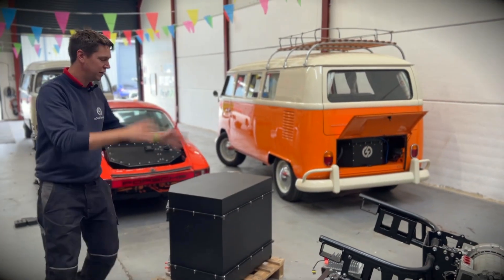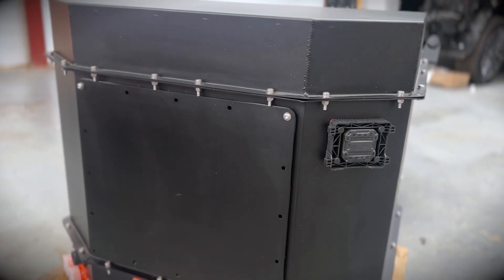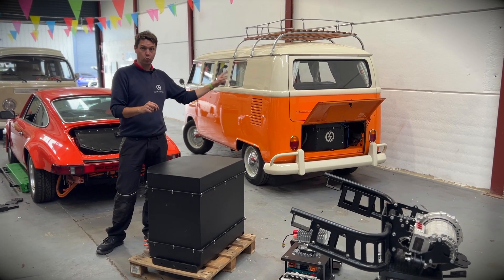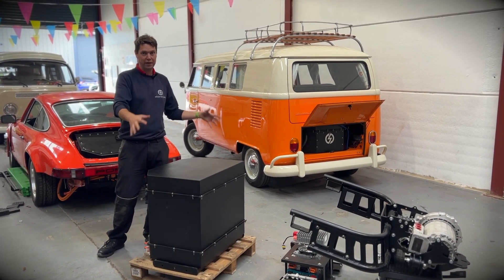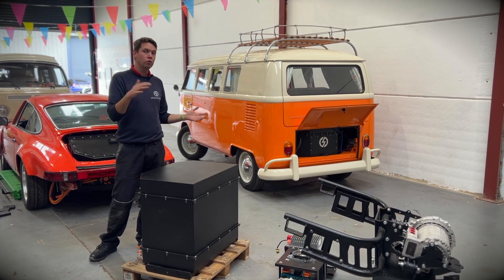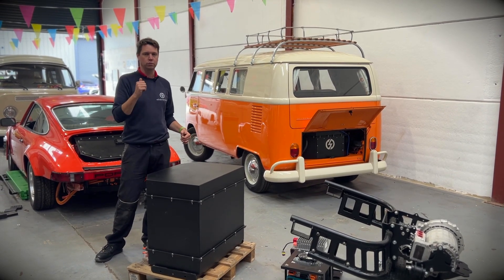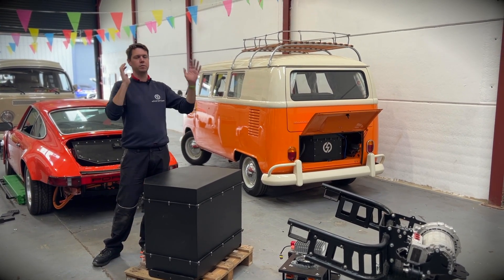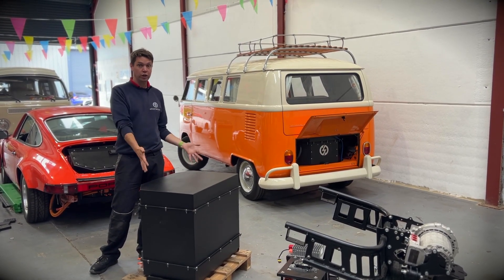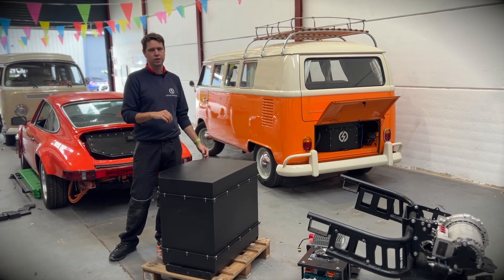The battery box itself contains 62 kilowatt hours of capacity in one single box. That is the maximum you can get in a classic camper van because of the weight of the rear axle. If you go any bigger, it won't fit, and it will overweigh the rear axle — you're going to go over your weight limits and have real trouble steering because it's going to be so back heavy. So 62 kilowatt hours is as big as you can go, and that gives you a real-world range down to 10% of about 170 to 180 miles.